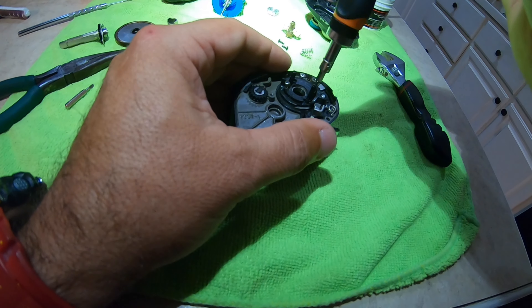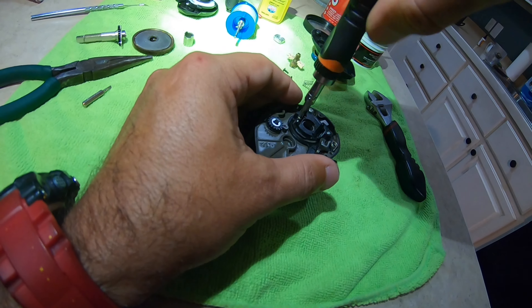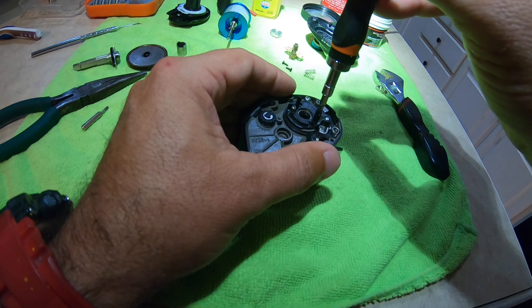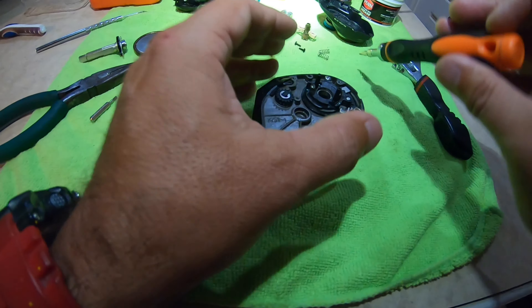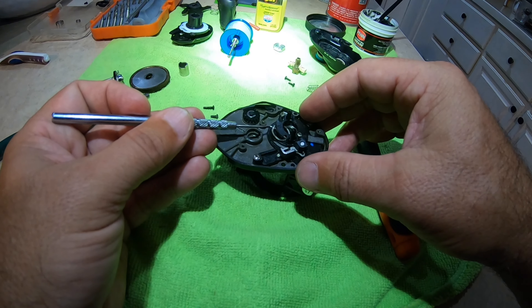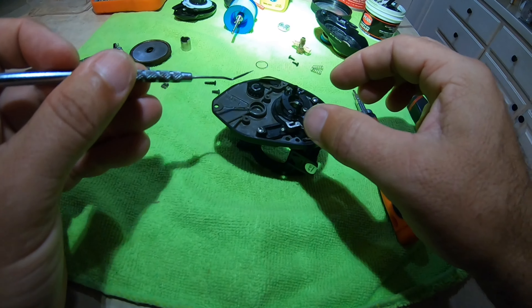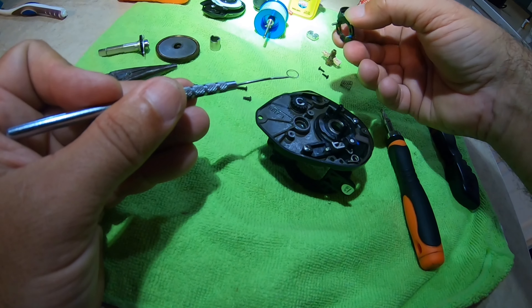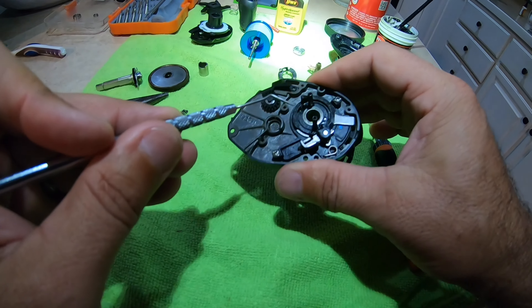There are two screws right here. If you cannot disturb all this other area, you'll be in great shape. If you do disturb it, it's a pain to get back together, but it can be done — I've completely torn this whole reel down a few times. These screws are kind of long and they've actually got Loctite on the threads. I personally don't put Loctite back on them. This whole tab lifts up — you see that little washer? It goes on top of that bearing. That thing is frail, so be careful.